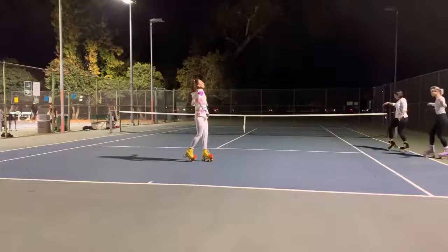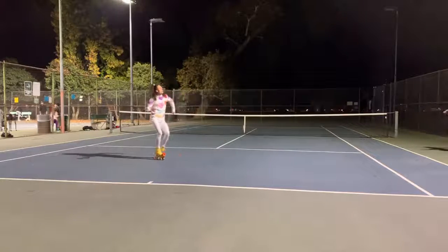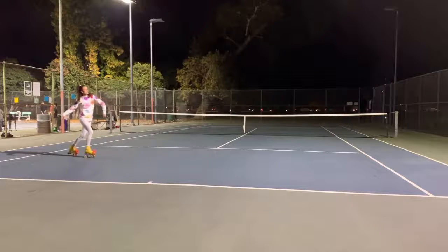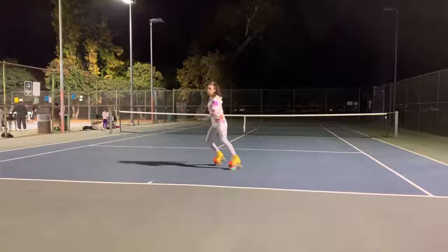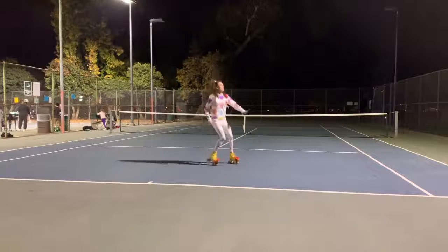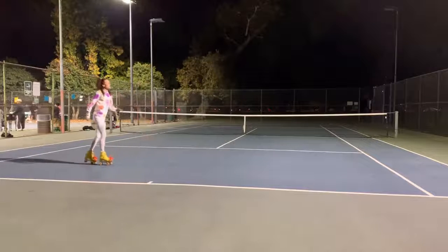Remember to have your weight back, Gladys. It's back on the toe stop. You're almost basically doing the same thing as a backwards pivot, but you're just going back straight instead of circular.